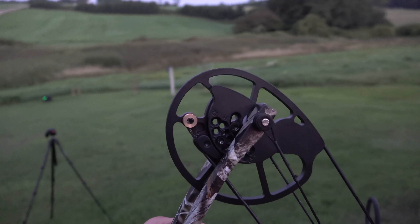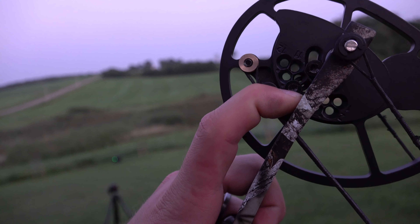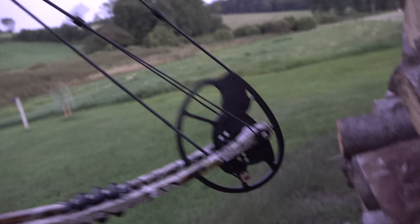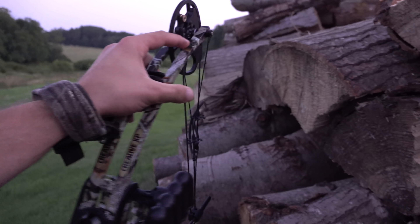I plan on taking this out this year and definitely harvesting a deer with it — I'm excited to do so. I'm going to shoot it a bunch more and fine-tune things. I might adjust my draw length a little bit; I had it set at 29. The draw length is super easy to adjust — you just take an Allen wrench, unscrew it, and put it in the next screw hole lower, moving it up on both cams. I think with that adjustment we're going to be right on the money.